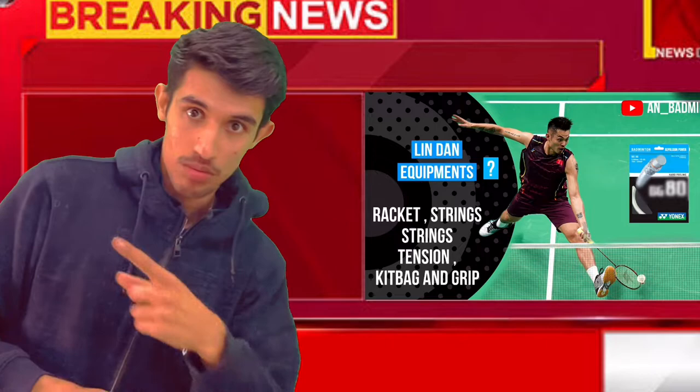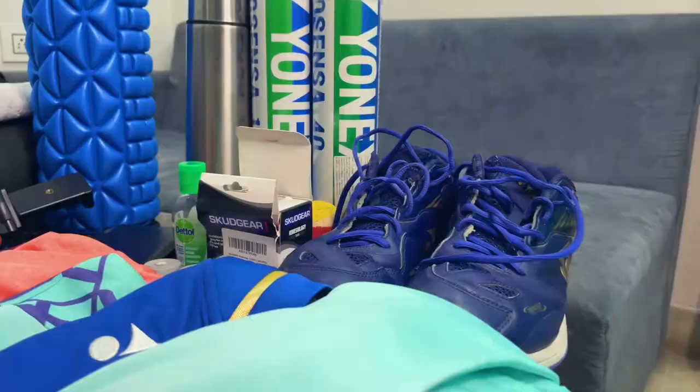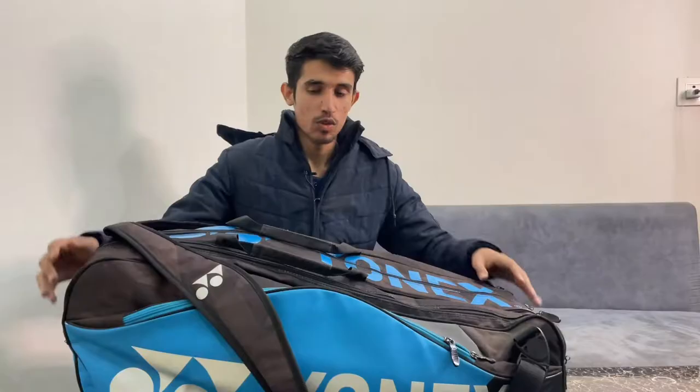In this video I will share what's inside my kit bag. Without wasting any time, let's get started. We'll start with the first compartment of my kit bag.